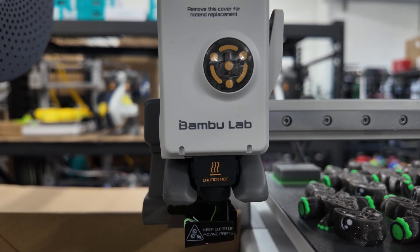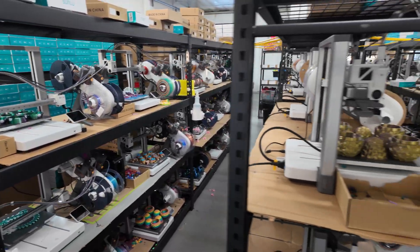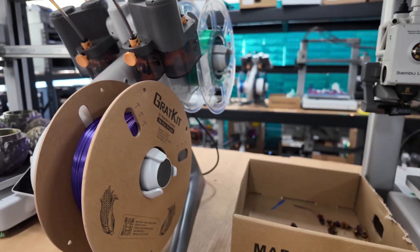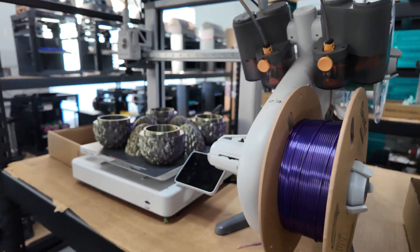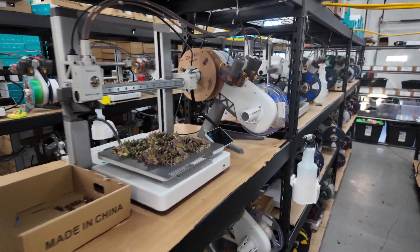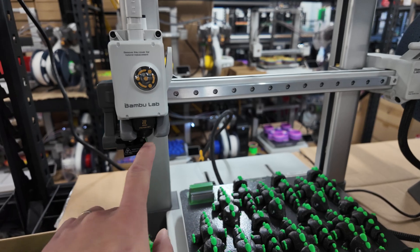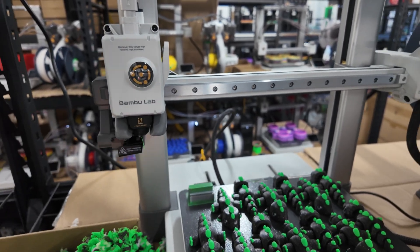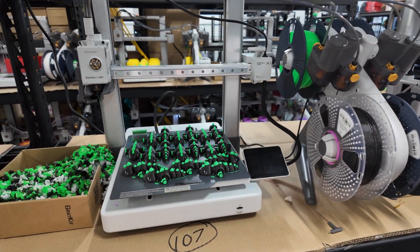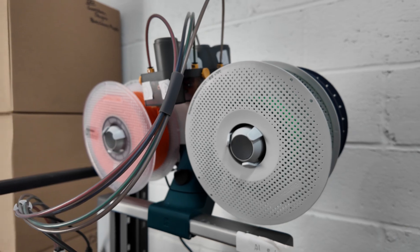However, for my use case, print speed doesn't factor too much into my decision. When you have tens or 130 printers, the time to print something shrinks — time becomes less of a factor. I also really like the quick nozzle change on the A1: you just pull it off, take off the sock, pop out the nozzle, pop in a new one. Switching nozzles on the A1 is fairly simple and quick compared to the P1P and P1S printers, which is another plus.